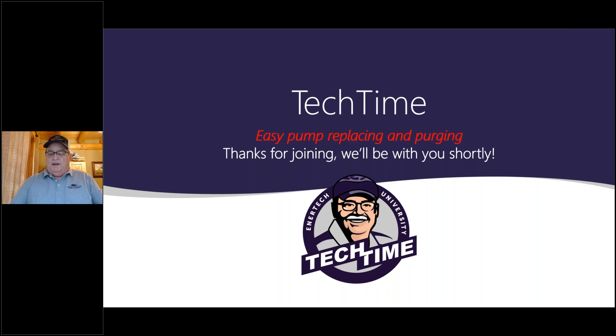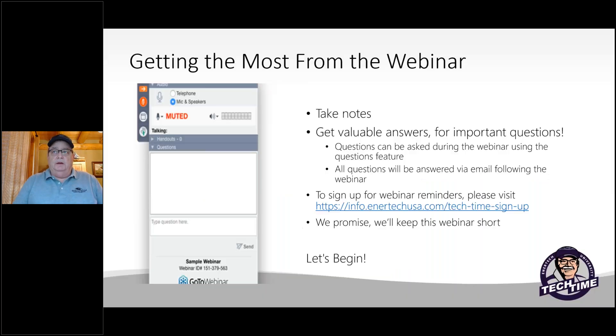Welcome to another Tech Time. Time sure flies fast this year. I hope everybody is doing well. We've got some interesting things to talk to you about today and see if we can make your life a little bit easier. If you've got any questions or discussions, send us an email. There's a link to sign up for future Tech Times as well as InterTech trainings.